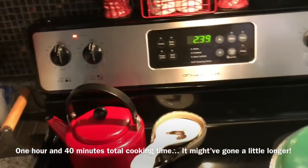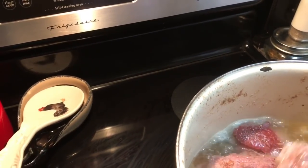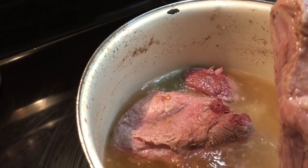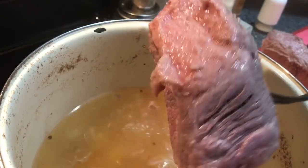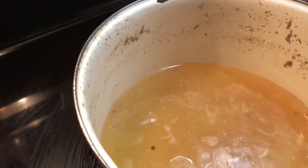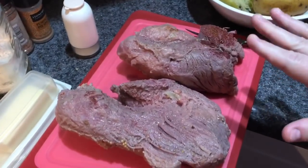Now it's been two hours and we're going to release the Kraken — sorry, I watch too much TV. It still is firm; you don't want it to fall apart completely because then it's going to be a pain to cut. I'm going to let it rest on the counter here a little bit. If you get the more expensive cut it'll be more brisket-like, square shaped, and you'll get nice slices. Let this rest for about 20 minutes and then I'll slice it up.